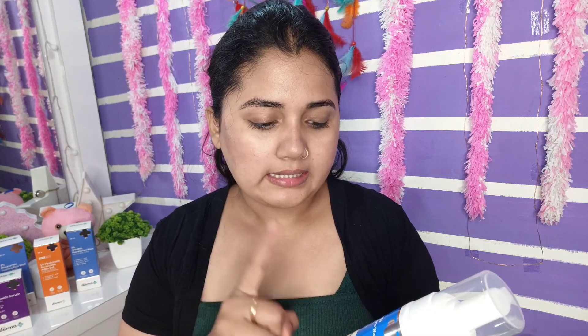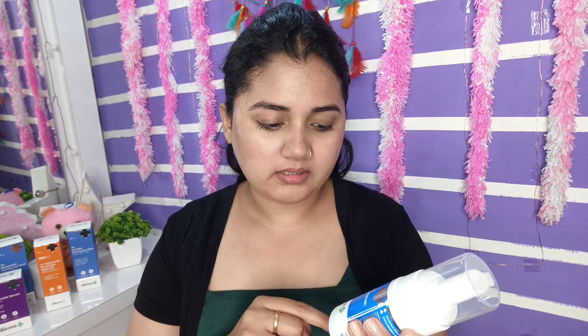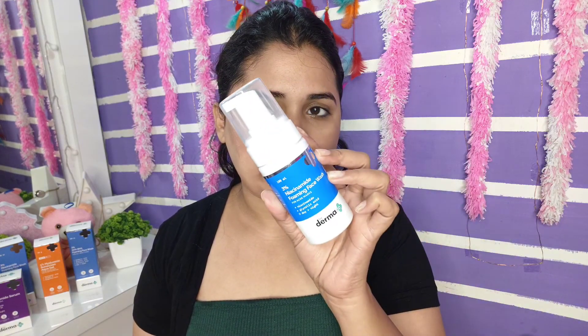The first product I have is the Derma Co 3% Niacinamide foaming acne face wash, for acne marks. This has niacinamide and glycolic acid and can be used for both day and night. It also helps in reducing scars a little bit, and the glycolic acid exfoliates dead skin cells.